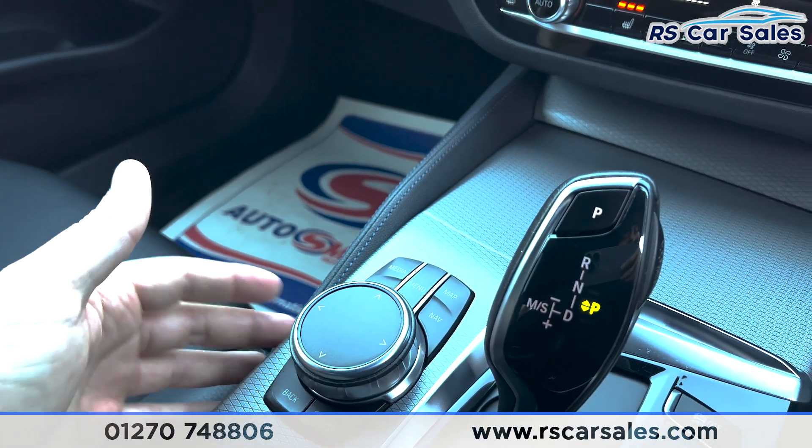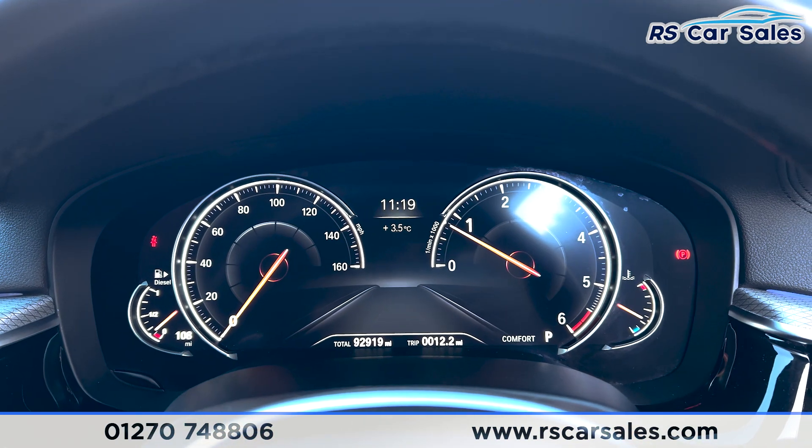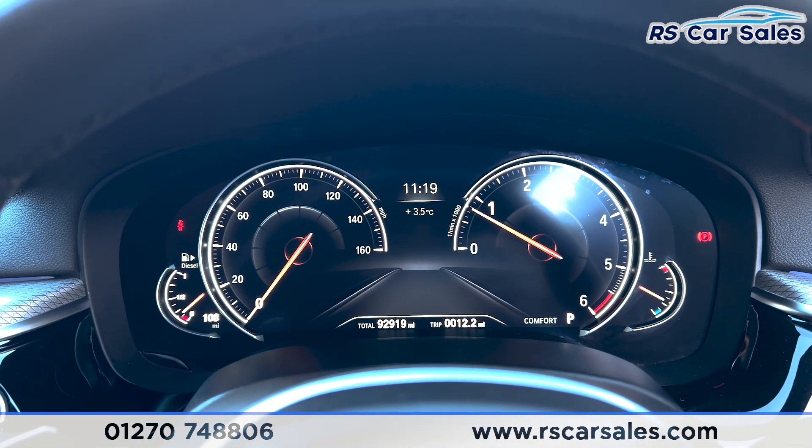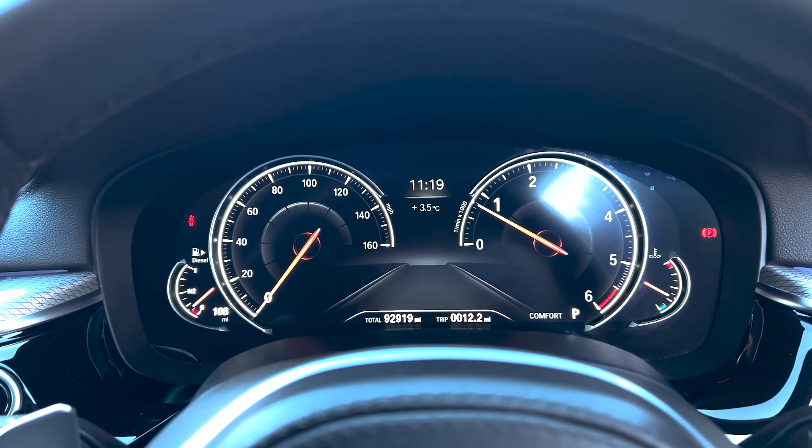That's all for the walk-around today. For more information on this vehicle you can head to the website or give our sales team a call. This car comes with a fresh MOT, a fresh service, and free nationwide next-day delivery. Thank you for watching.